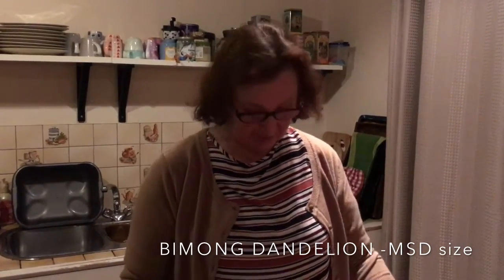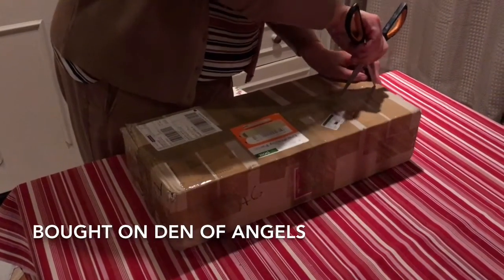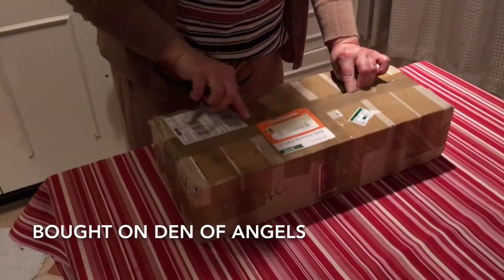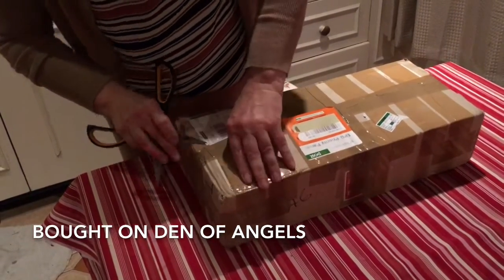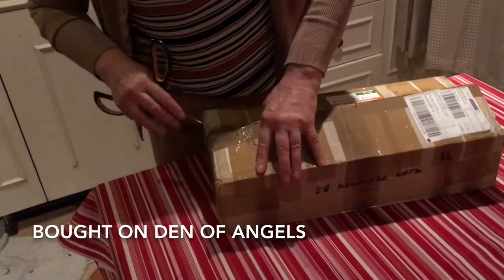So this is my first hand-off. The person who sold it to me, Anais, told me that there's loads of sellotape and she said I was going to laugh when I opened the package, so I'm expecting a mummy wrapped up in sellotape.